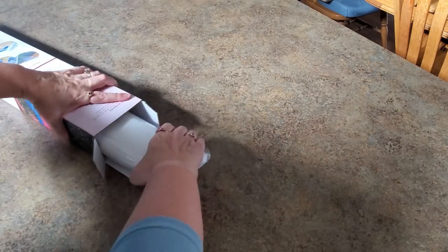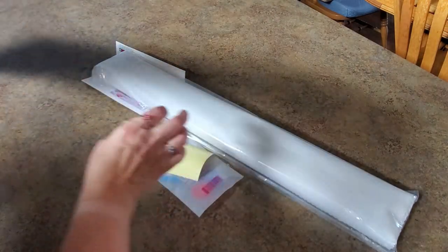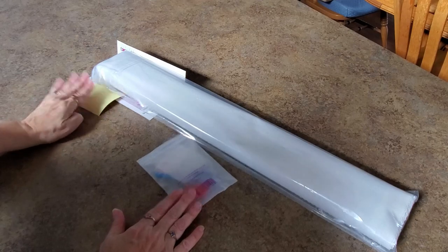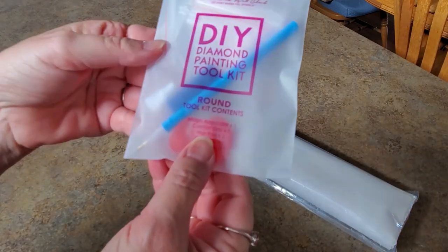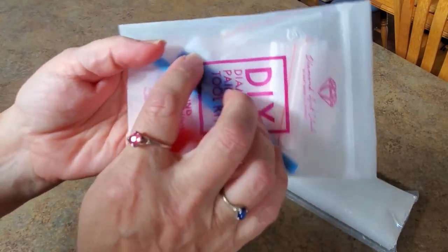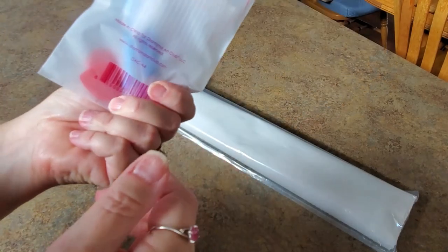Here are our contents in our package — here is our directions, our sparkly box, all that cool stuff. Here's our canvas, it's in there snug and tight. We have a tool kit, we have a sticker. In a round kit you can tell what you get: there's baggies, there's a pen, there's a squishy, and they have the multi-placers in here now — they're putting the thin four-placers — and we got wax.